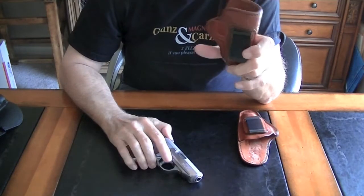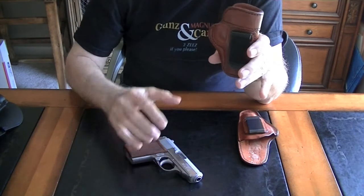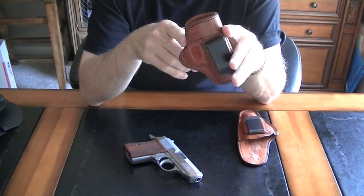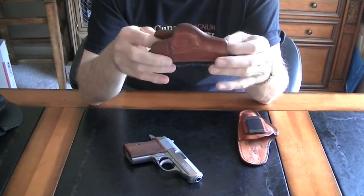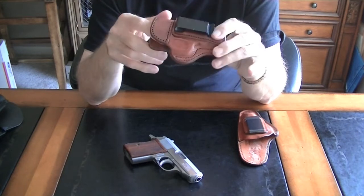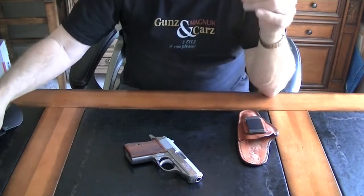Expense-wise, it's not that expensive — I think it was about 25 bucks or so. The customer service on this company is great. I had an issue with one I bought and they sent me a brand new one. So another great option for inside the waistband.